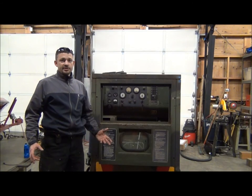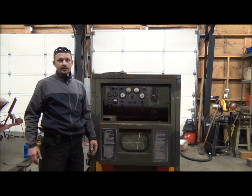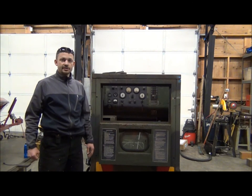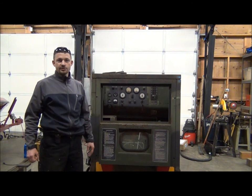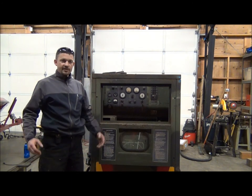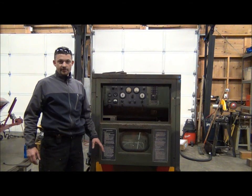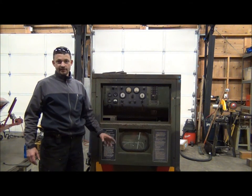Now, 120-208 isn't a completely useless voltage even for a house or a shop. These generators are capable of supplying just a single phase of 120-208 to a home or shop. Normal household current is 120-240, so you're actually getting 208 volts instead of 240. 95% of the time that's just fine — that's actually how I have my own diesel generator set up, pulling one phase to the house and a second phase to my shop.